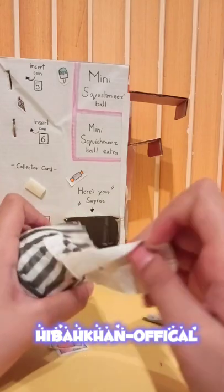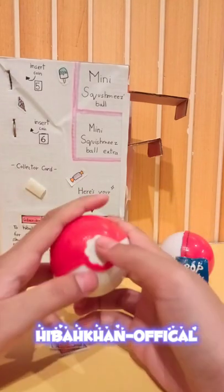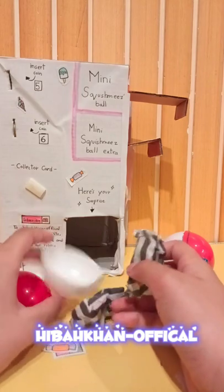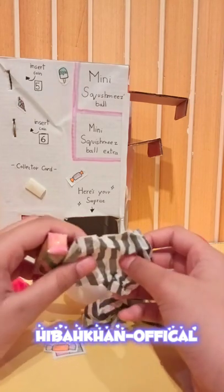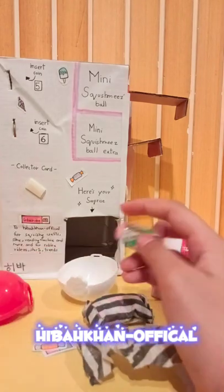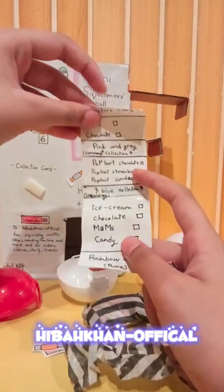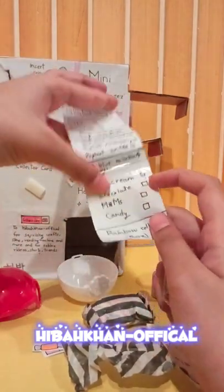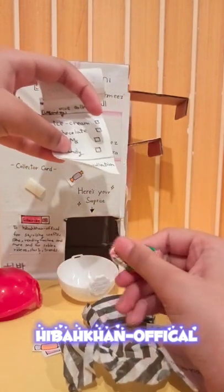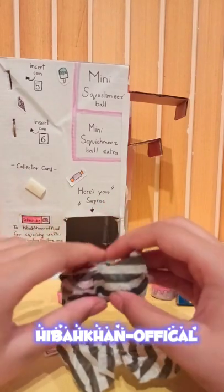There are surprises inside! We got candy - is this even on the list? Let me check. It is on the list - we got candy from the rainbow collection! It's rare, that's really cool.